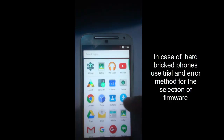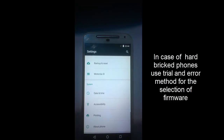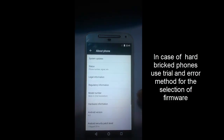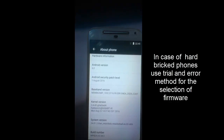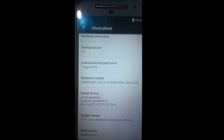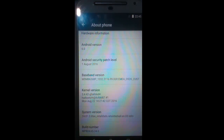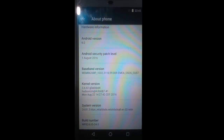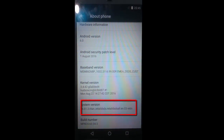First, go to the settings of your phone and select the About Phone option. Here you can see the system version. In the system version, it's written that Titan Raytiled STS, and you can see the build number is MPB2465343.